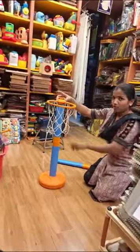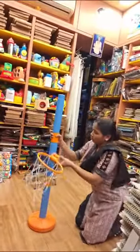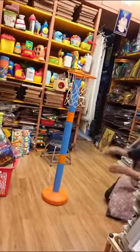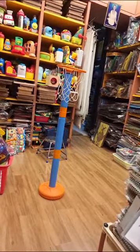We have four types of stands available. According to the child's height, you can set up the basketball. It is a really good game — it develops your hand and eye coordination. It is also good for eye exercise and aiming.